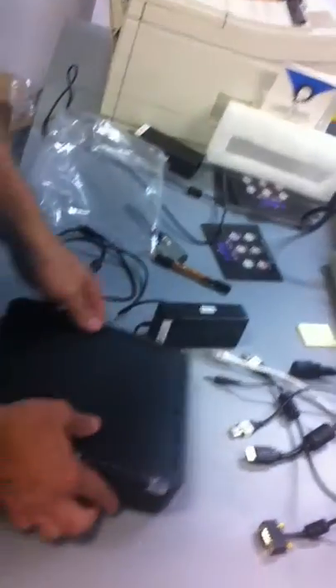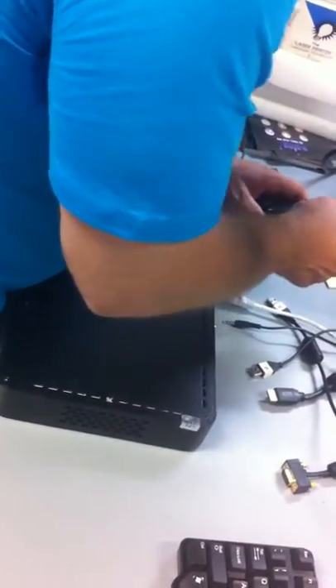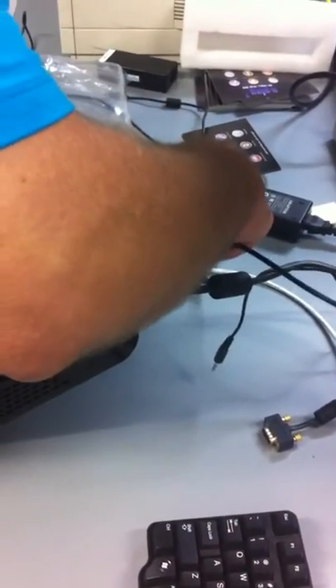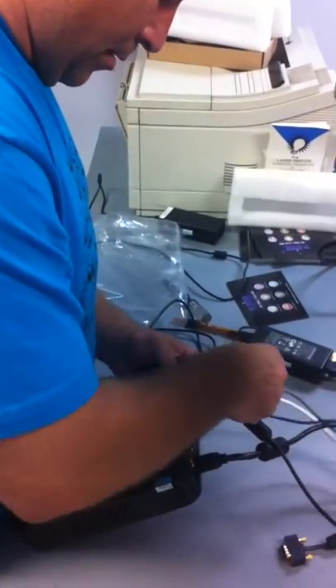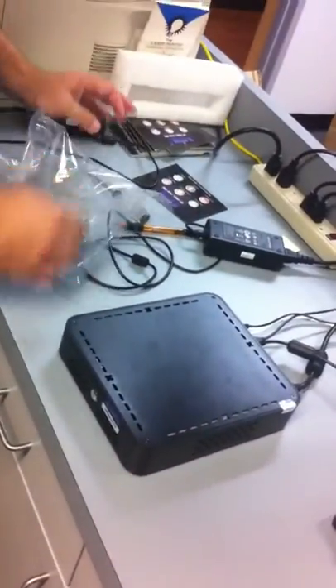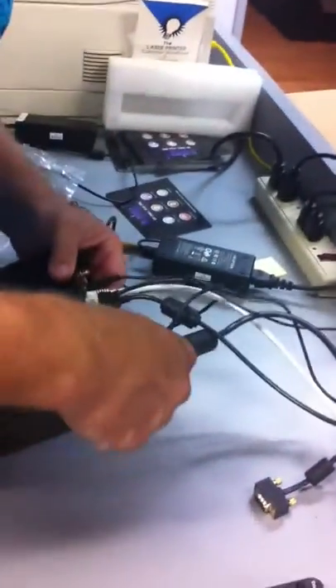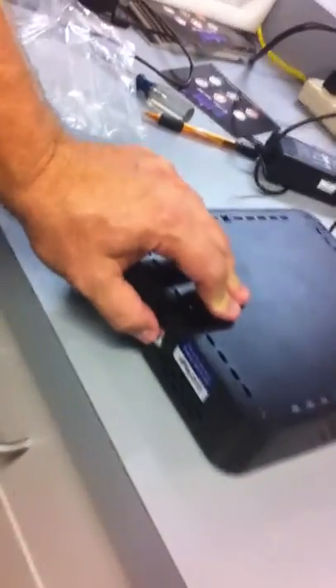Let's check to see if I can tell whether the cord is connected or not — I can't. HDMI, keyboard, mouse, internet, audio. We did not get an antenna with this one either. Let's fire it up. Nothing. Nothing.